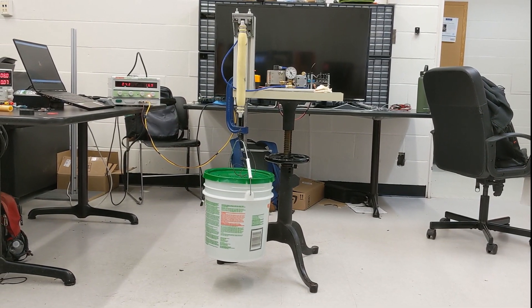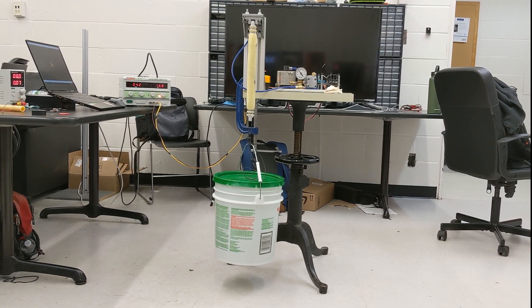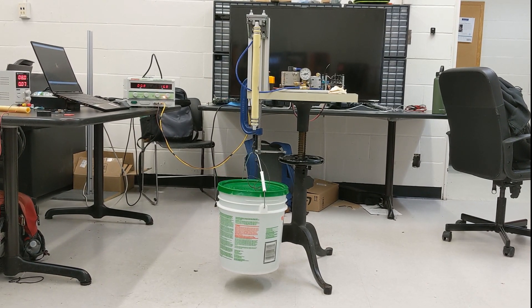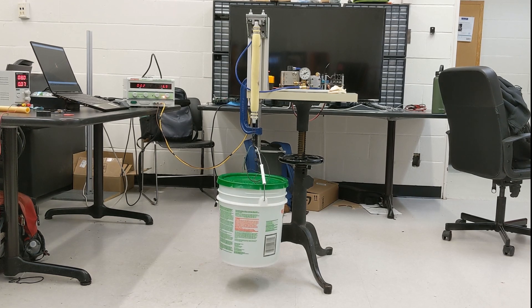Here we have our muscle actuating with a 40 pound load attached. The muscle is assembled with rubber bladders from different materials that contain the oil, along with aramid Kevlar braided sleeves over it that enable it to generate high contraction forces.